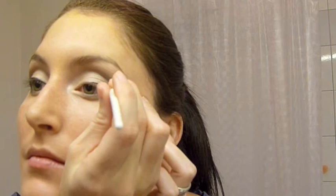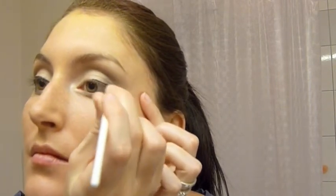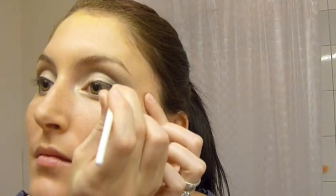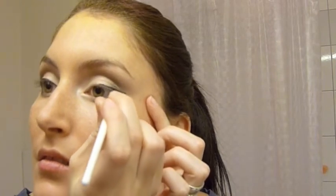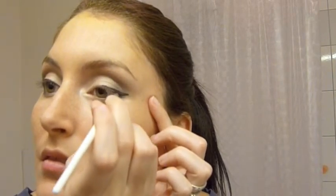Now I'm going to use my eyeliner — it's the gel liner from MAC called Fluidline in Black Track. I am absolutely in love with this. I don't think I've used a liquid liner, and I use a pencil liner for my waterline, but I haven't used anything but gel liner on my lids since high school.